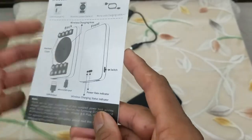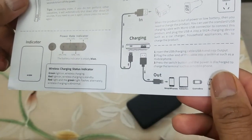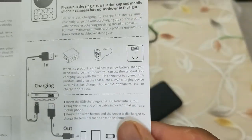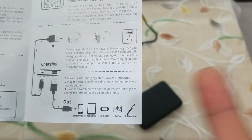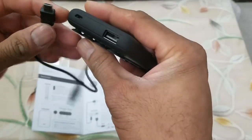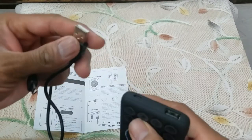This is the back, this is the front — the on/off switch, the LED indicators, and each indicator has the power charge information. As you can see, it can connect to any cigarette lighter, your wall outlet, your PC, or your desktop for charging.